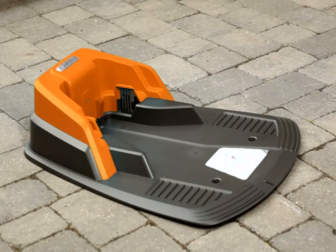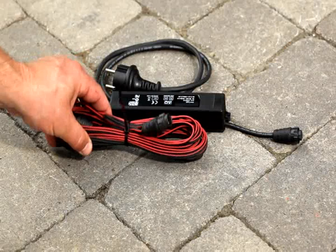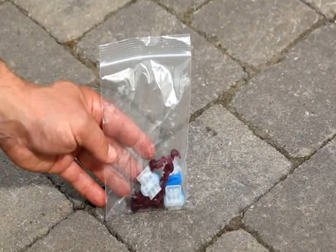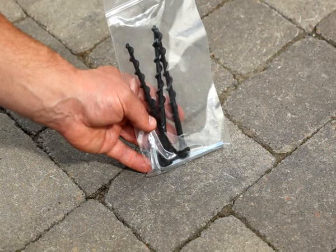A charging station that sends signals along the boundary and guide wire and also charges the mower. On the back you will find all wire connections. A power supply that must be connected to a mains outlet. A low voltage cable that connects the power supply with the charging station. A bag with connectors for the charging station and couplers to connect the guide wire to the boundary wire, or to repair a damaged wire. A bag with three screws that secure the charging station to the ground.